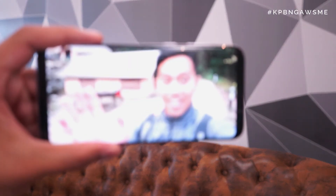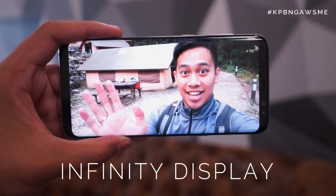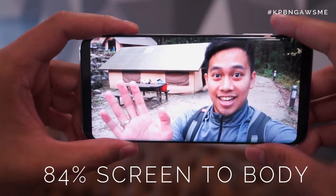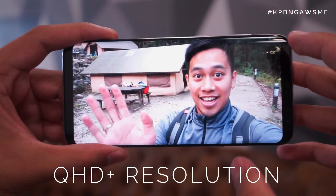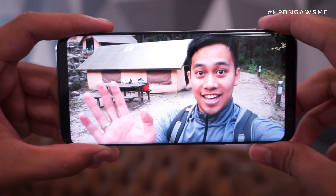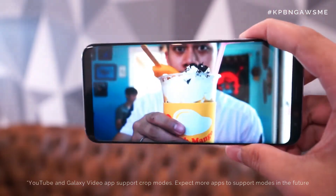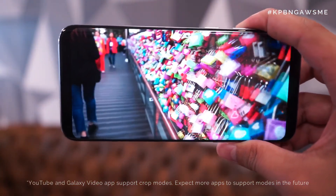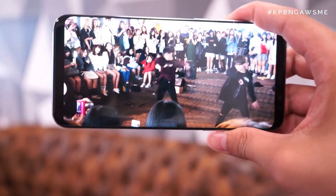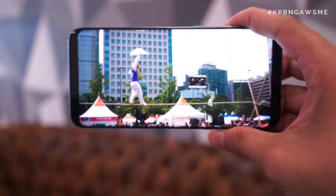That leaves my number one feature, which is of course the display. The beautiful 18.5:9 aspect ratio and 84% screen-to-body ratio on the front means it's pure eye candy with whatever you're viewing. They do have features which allow you to crop to fit the display, and whilst it's not native and cuts a bit of the image out, you can see that it doesn't get any better than this.